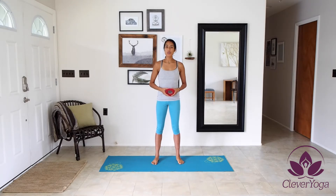Hi, my name is Maureen and today I'm going to be showing you some poses you can do using your Clevver Yoga Strap.